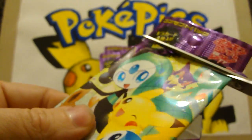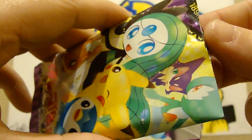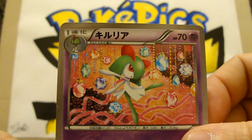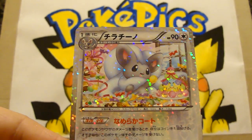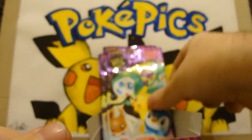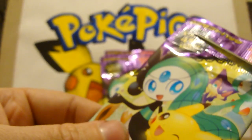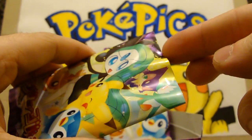I encourage you all — if you haven't already, go and buy a box. It's not expensive at all, it's a lot cheaper than Plasma Storm and you get really nice cards out of it. It'll be like Lost Link, which was out literally for like a month or two months, and then all the cards that were available in Lost Link became impossible to find, because that again served as a form of mini set rather than a full one.